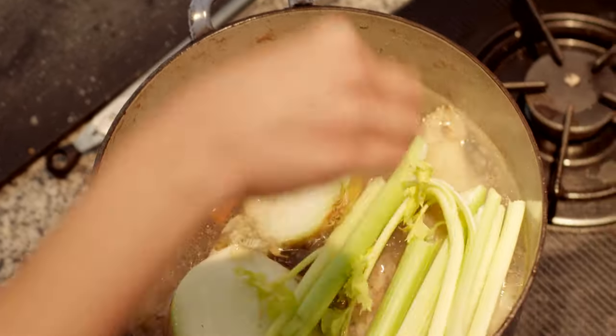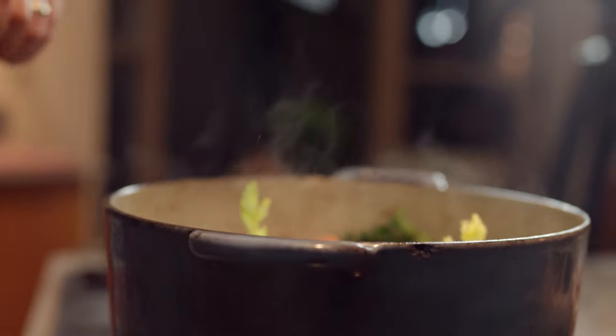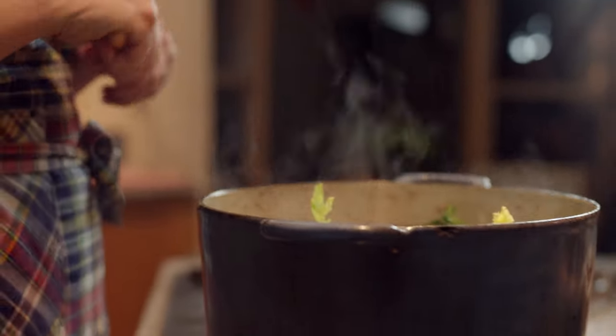It's absolutely delicious. There are all different kinds of ways that you can cook your bone broth: in the pressure cooker, a slow cooker, in the oven, stove top, lid on, lid off — these are all different ways.